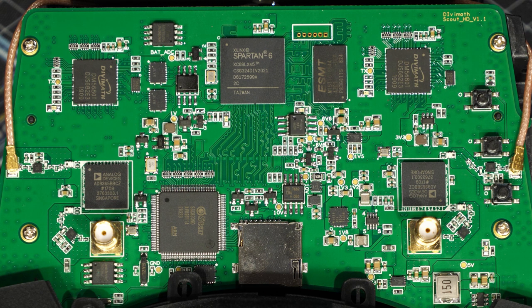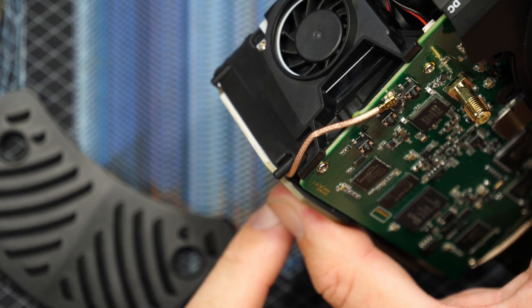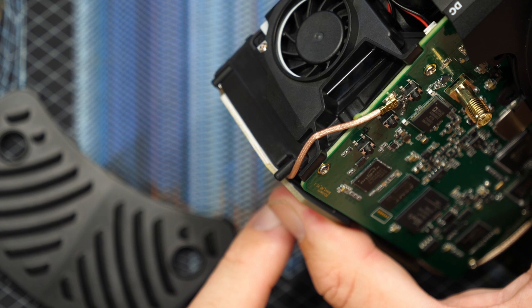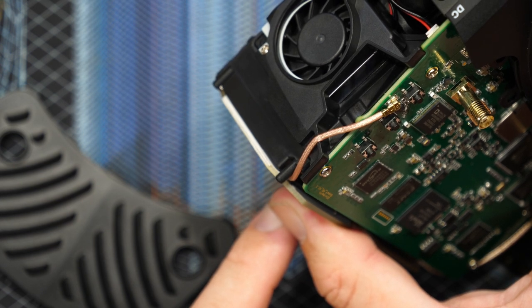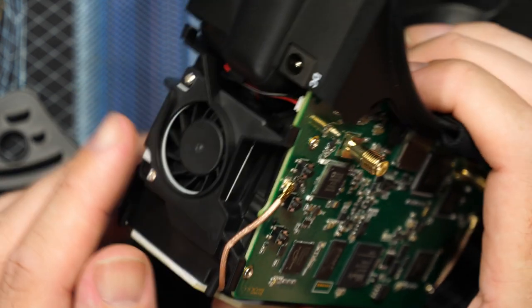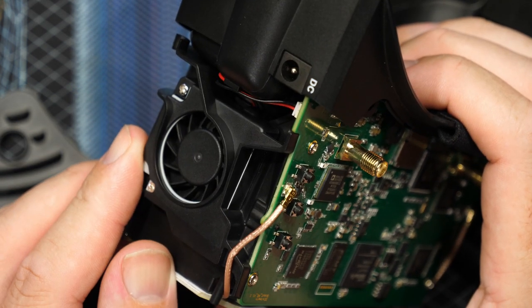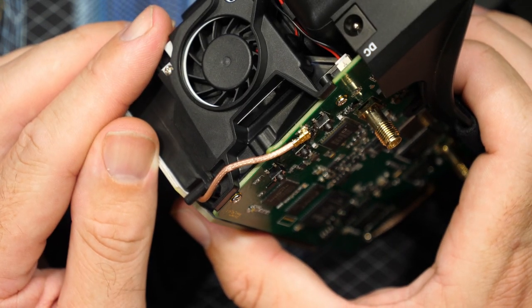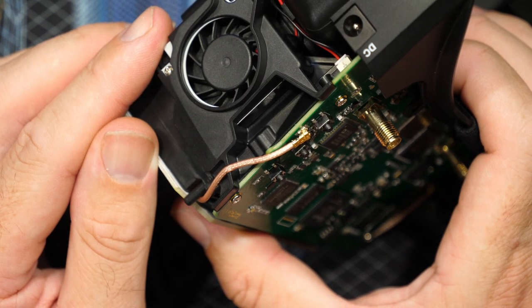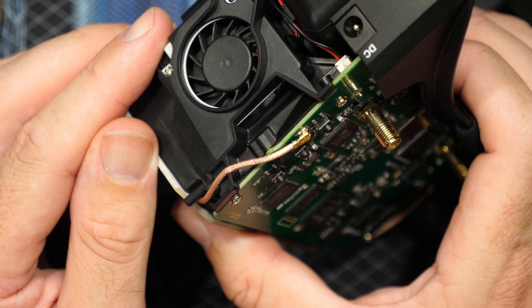One thing to note is that the two internal patch antennas are connected via UFL ports. I found that the left-hand one had a very tight cable that kept popping the UFL connector off when reassembling the goggles. It would have been nice if they'd put a little adhesive or silicone on this to stop them popping off. I don't think it will be a problem in use, but it was something I noticed on mine.